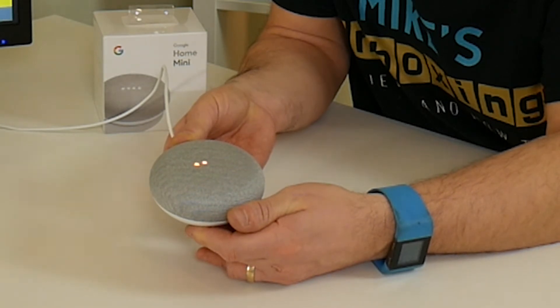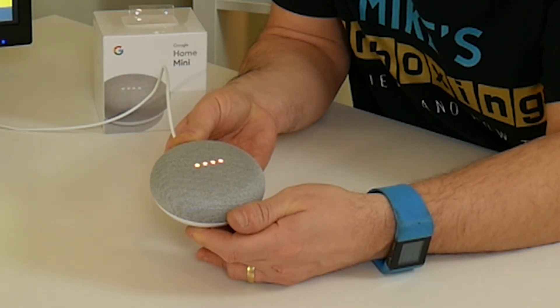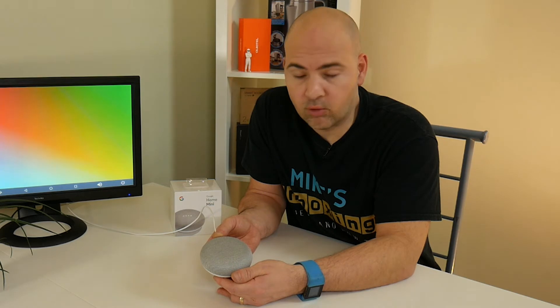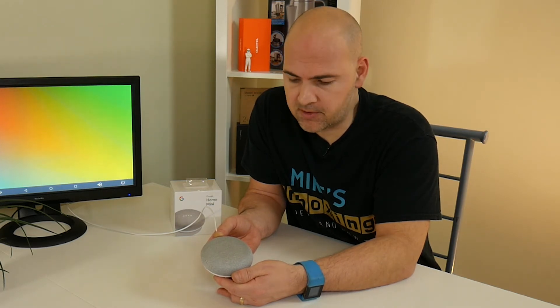You're about to completely reset Google Home. To cancel, release the button. To continue resetting, keep pressing the button. So when all four LEDs are illuminated in orange or red, you can release the button, and it will then go through its restart process.